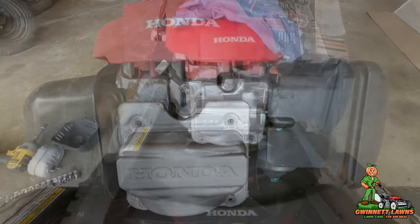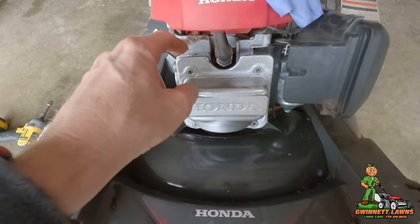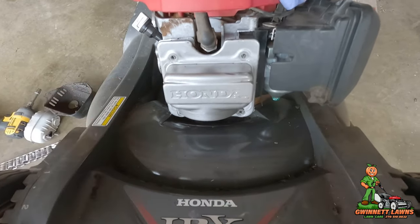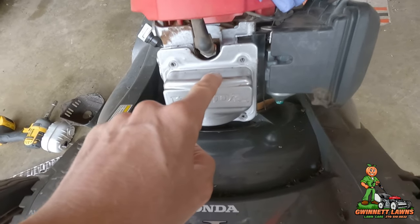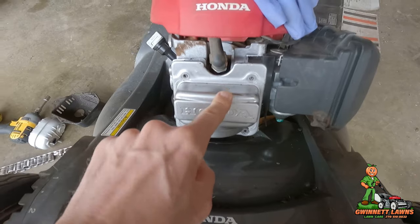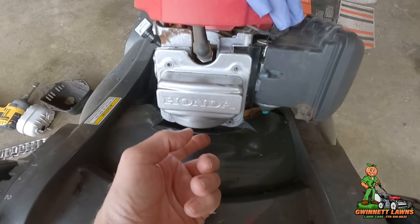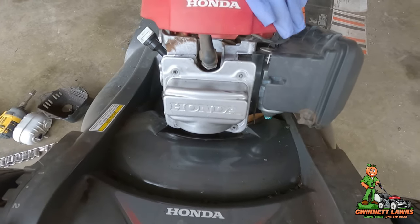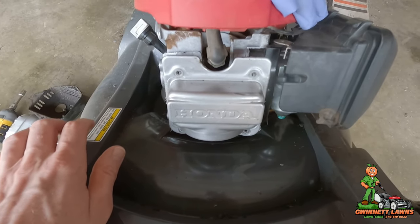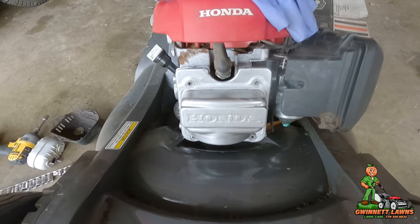I've tried and tried — I'm not going to be able to get this valve cover off without bending it. You can see I'm already bending it a little bit right here. So I went ahead and ordered a brand new valve cover; they're only about 10 or 11 bucks. I also ordered the camshaft seal o-ring, which I can get to once the valve cover is off. I already have the Honda Bond, so we'll pick the video back up when the parts arrive.